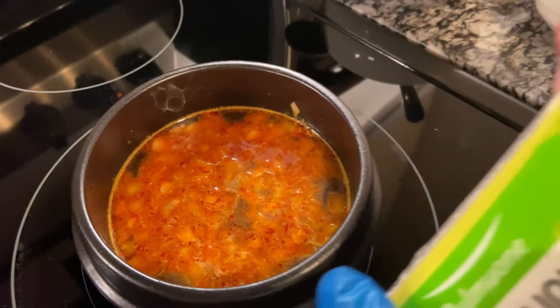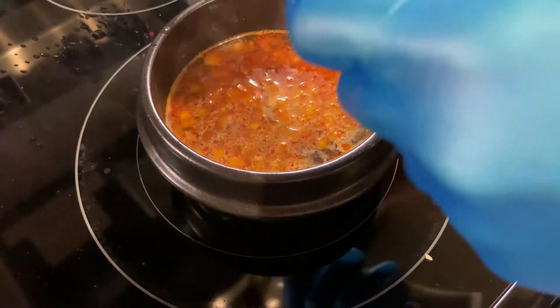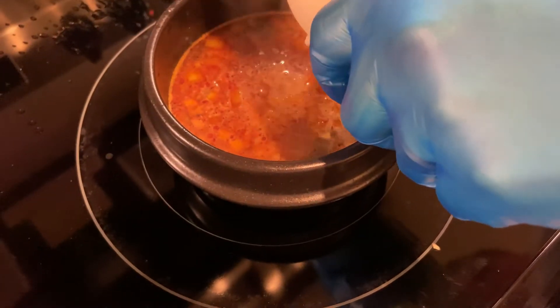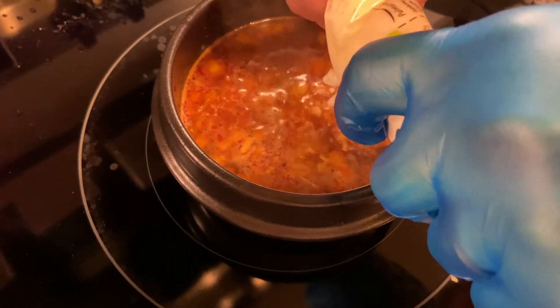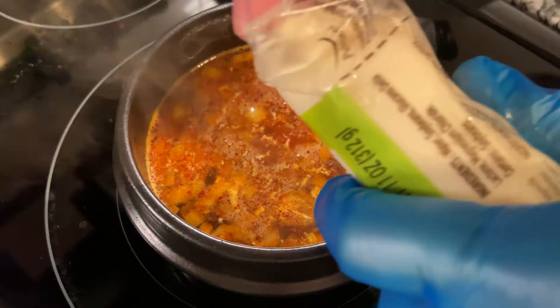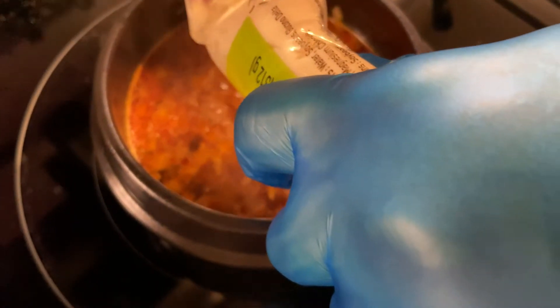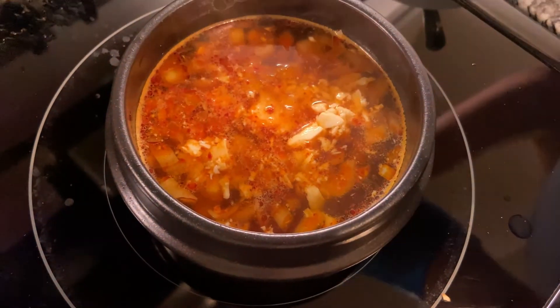We're going to be using silken tofu. Put it in and break it off into pieces — you don't want to put a big old chunk in. Just spread it out throughout the soup. We used about half of the tofu.